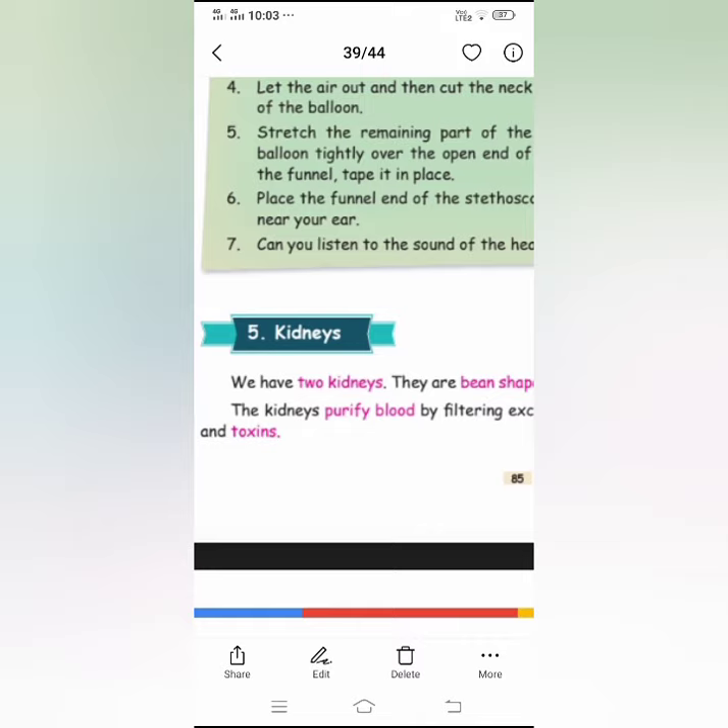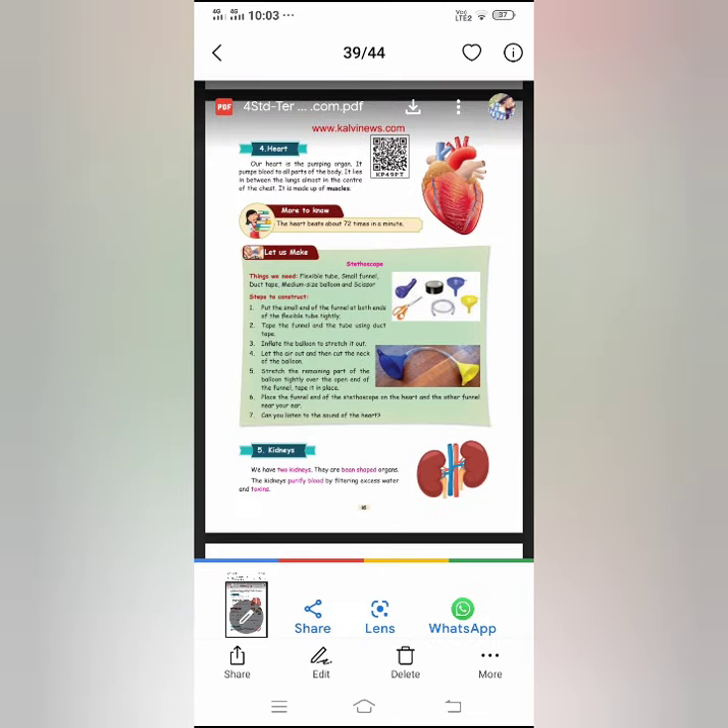The waste is removed in the form of urine and sweat. That is why the kidneys are very, very, very useful — they filter out toxins and keep your body clean.